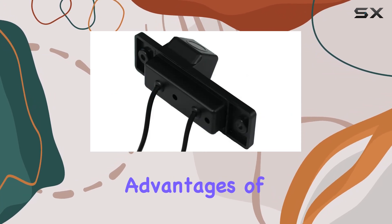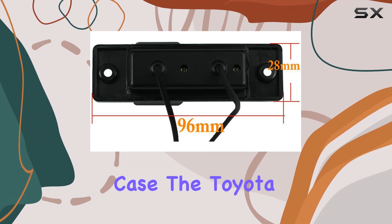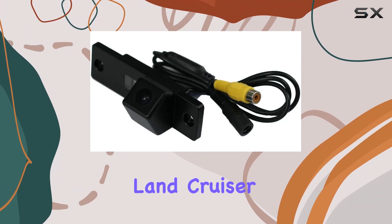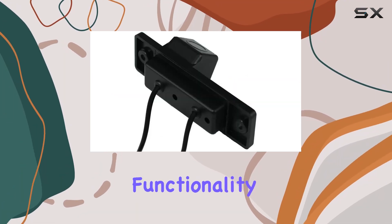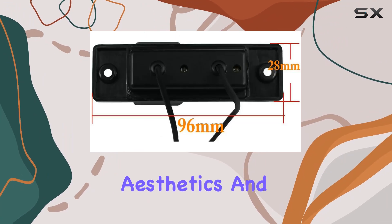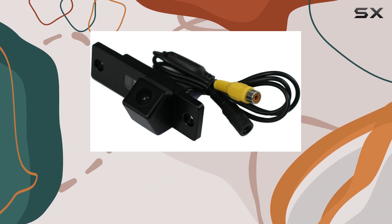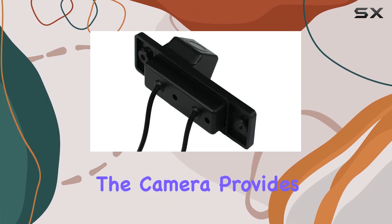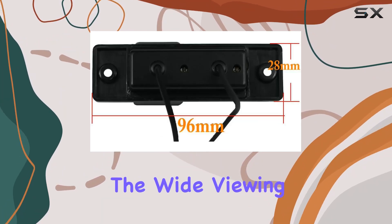One of the significant advantages of choosing a product designed specifically for your vehicle model — in this case the Toyota 4Runner and Land Cruiser Prado — is that it guarantees a seamless fit and optimal functionality. This camera has been crafted to align perfectly with the vehicle's aesthetics and design, ensuring that it not only serves its purpose but also looks like a natural part of your car.